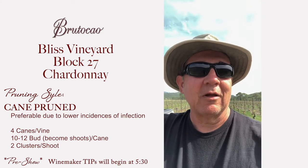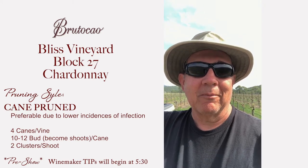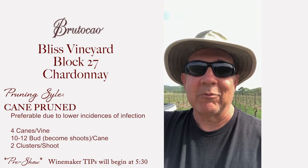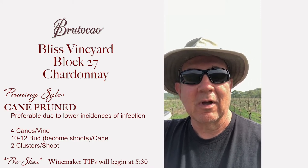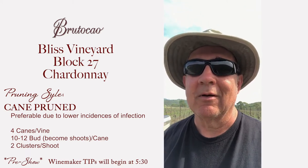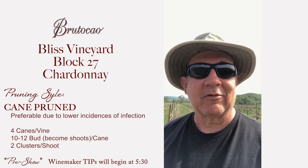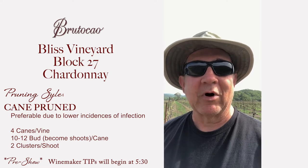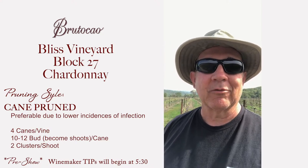What goes into the decision making of what type of pruning we're going to use? It matters on the varietal, it matters on how vigorous that block is. If we could use cane pruning on everything we probably would, because there's less chance of infection and it's a more even yield — not a lot of fluctuation year to year. But it's very time consuming.